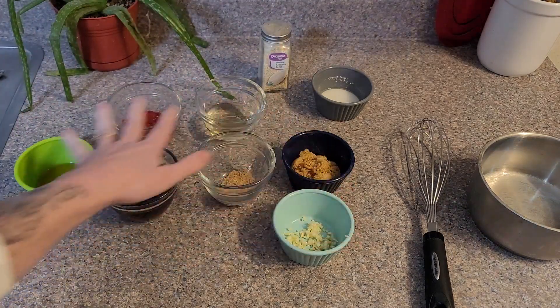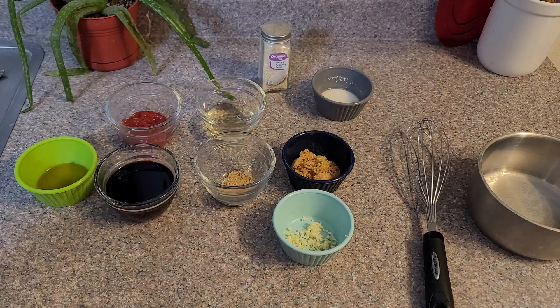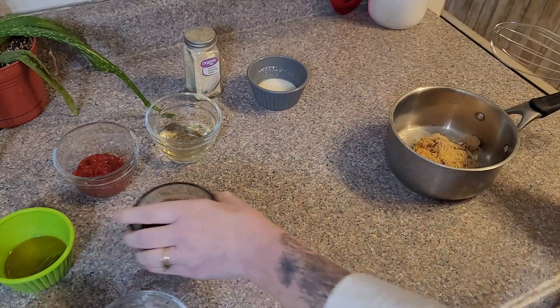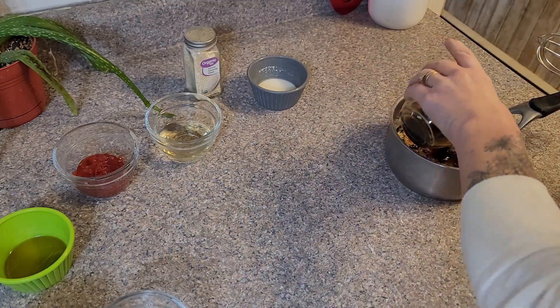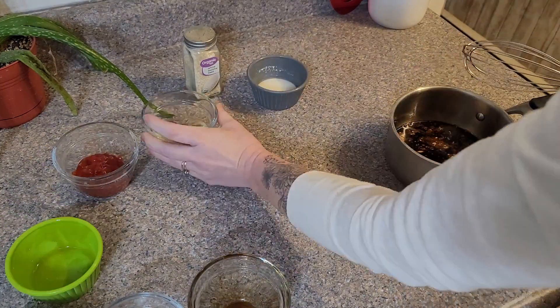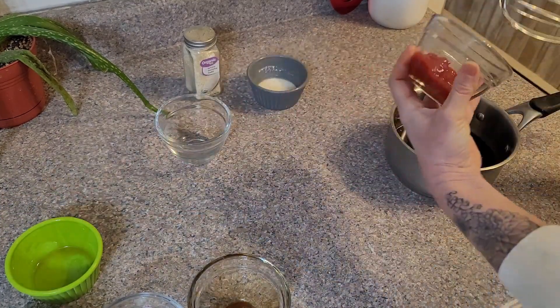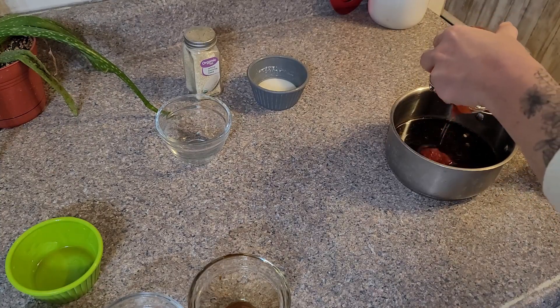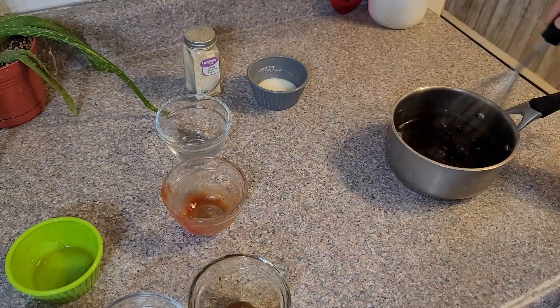We're going to take the rest of these items and mix them together in the saucepan. I have it combined on the stove — I'm going to heat this up for about two minutes, then add in my cornstarch slurry to help thicken it, bring it to a boil, let it boil for about three minutes, and then we'll combine it with our chicken.